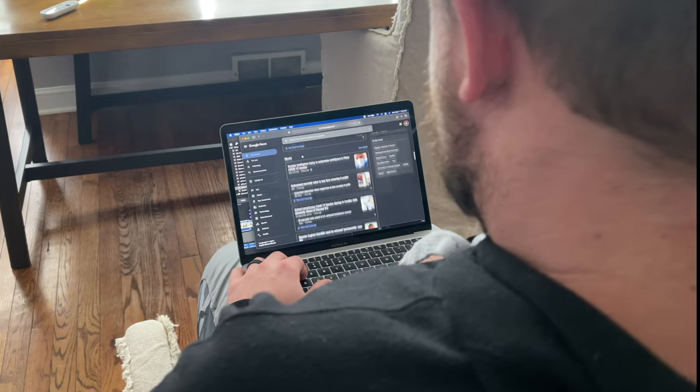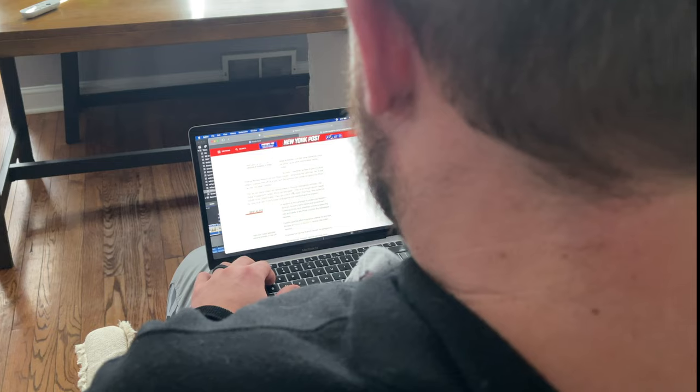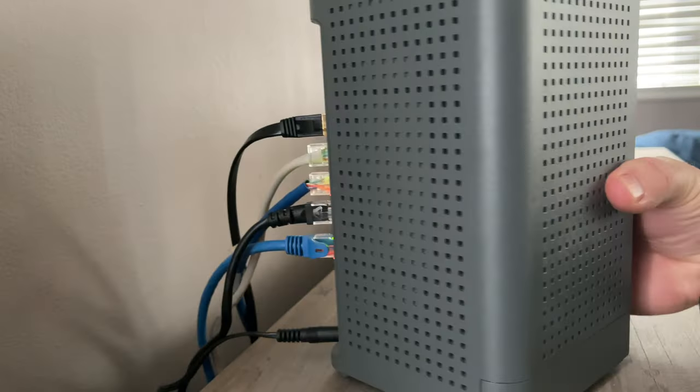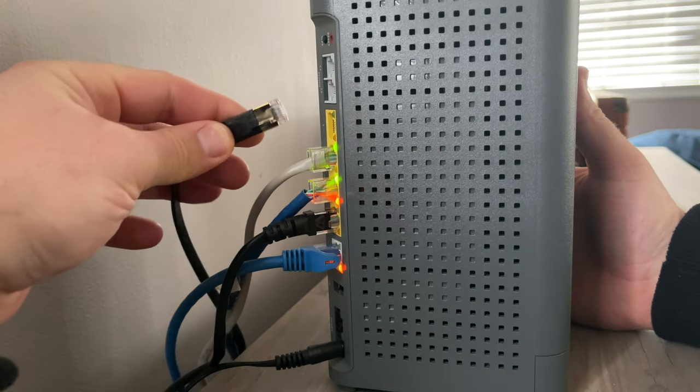They're going to send you to your router's customer support, who might say your router looks fine — contact your ISP again, and so on and so forth. Meanwhile, the customer gets frustrated and the companies are losing money from having tech support dealing with issues that may not even be their problem.